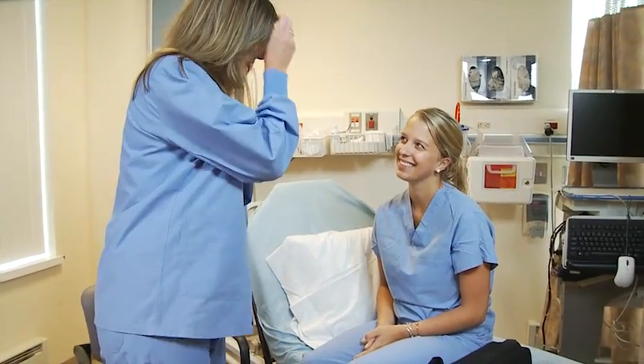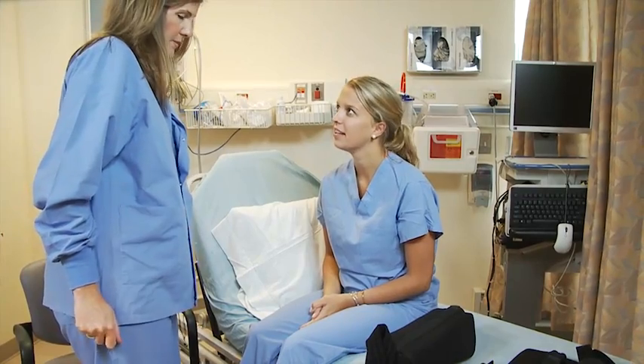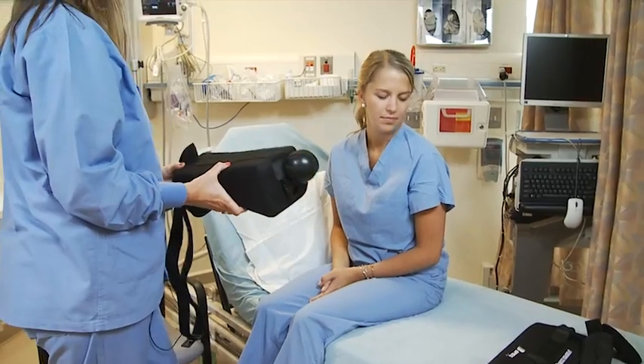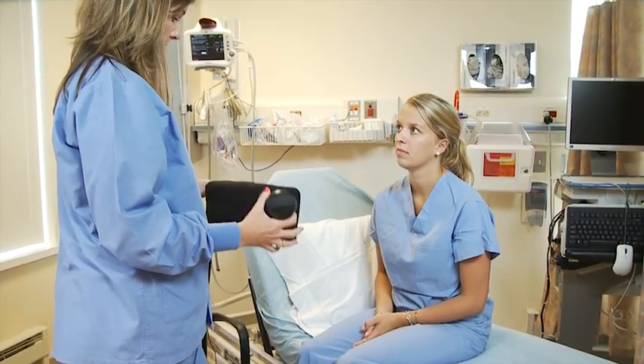Hi Sarah, it's Mary Beth. I'm going to show you a couple of different slings that you may be going home with. This is the sling you would typically be going home with if you had your rotator cuff done. This is an abductor pillow.